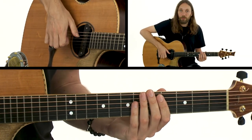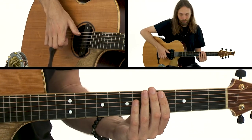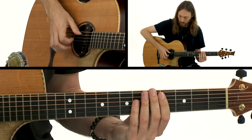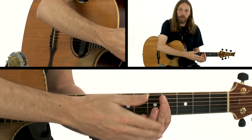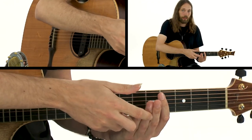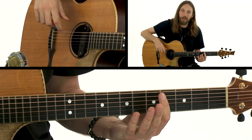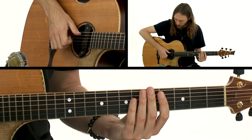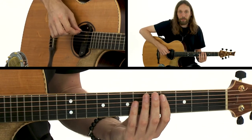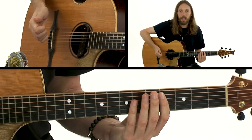First, we have the downward-pointed thumb slap. I'm spanking the knuckle of my thumb into that bottom string. The string is open — I'm not touching it so it's free to vibrate. A string will only make a sound if it's able to vibrate. The thumb comes in with a pivot of the wrist, slaps the knuckle into that bottom string, and quickly escapes — like a hot potato. That is movement number one.